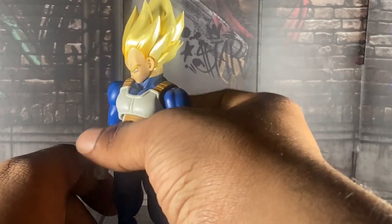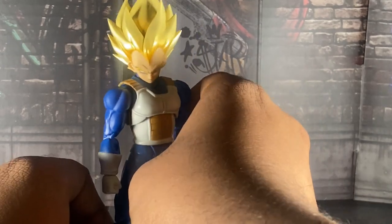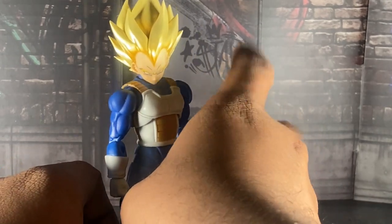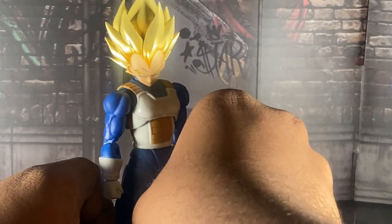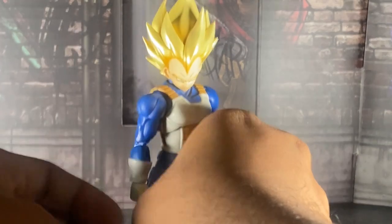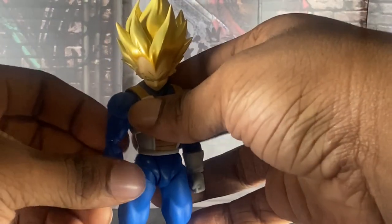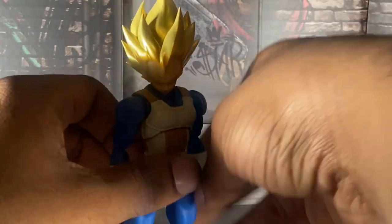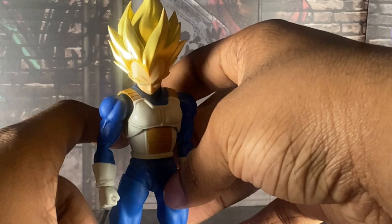You can put any of the 2.0 heads on this guy. I have all the 2.0 Vegeta heads except from my main Vegeta — I sold that figure last year, so I don't have a normal Vegeta on me anymore unfortunately. I really wish Tamashii would do a reissue of that guy, I could really use one. But we both know that's not gonna happen.